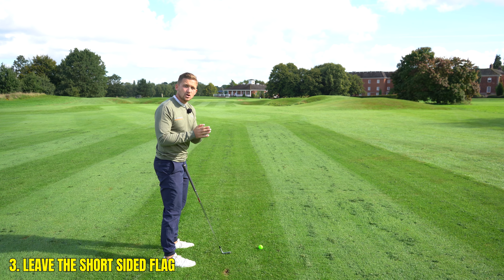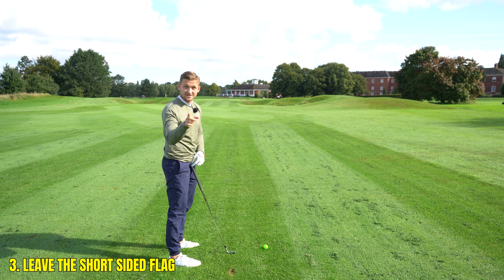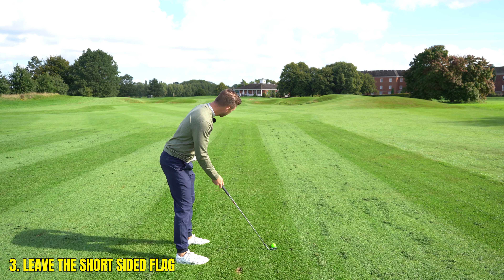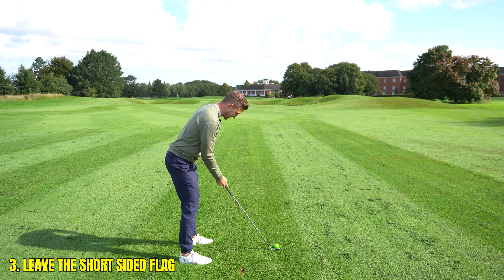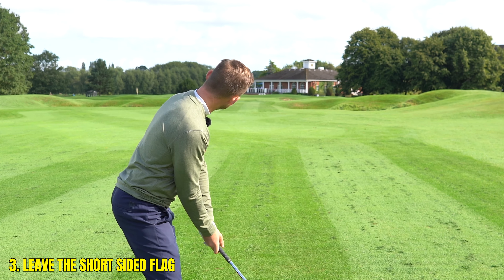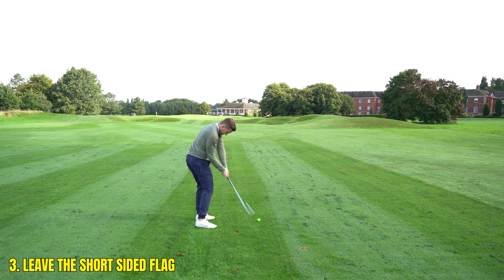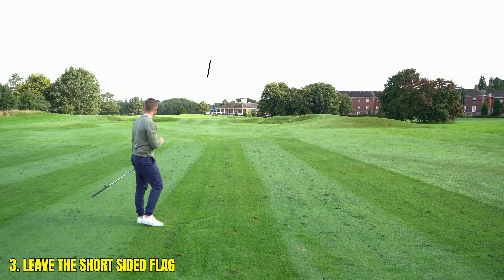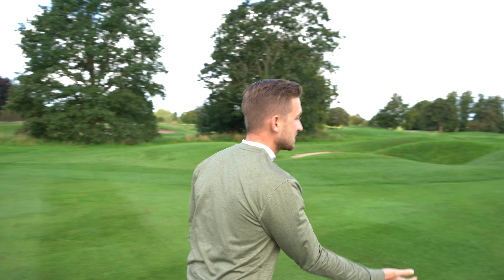You keep hero shots off your scorecard and your scores will drop like a stone. I've aimed towards the left of that flag, avoiding the short side, so if I do miss I've got a basic chip and run. That is absolutely pure — safe as houses, middle of that green.